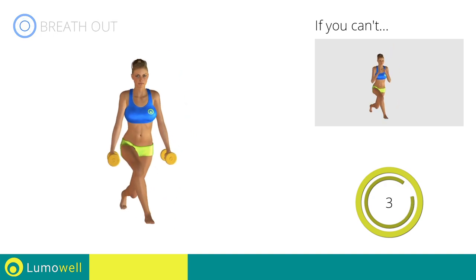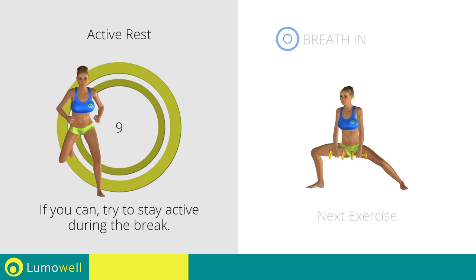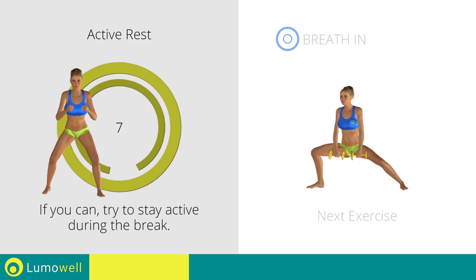5, 4, 3, 2, 1. Stop! Next exercise: dumbbell side lunges.